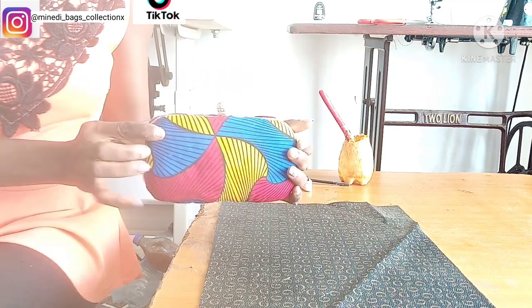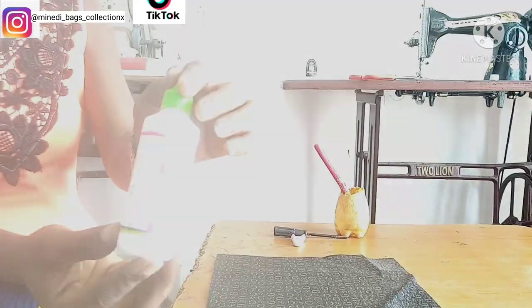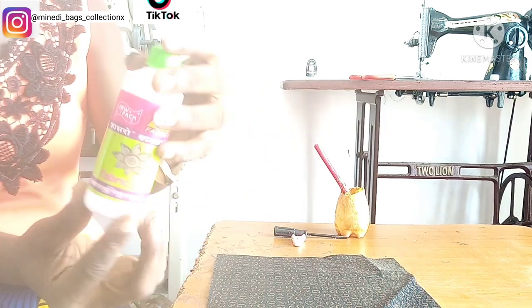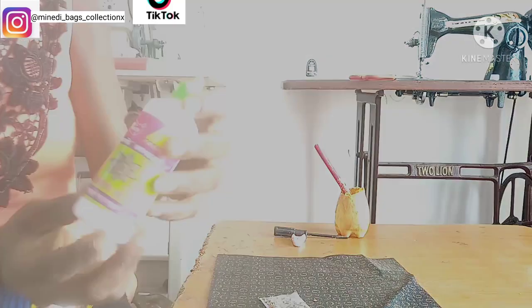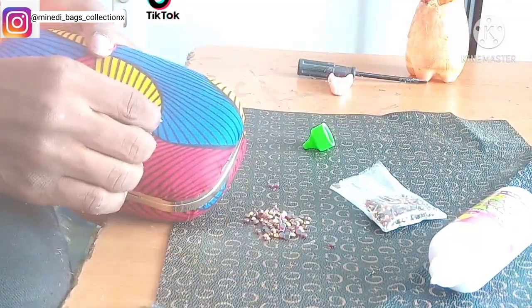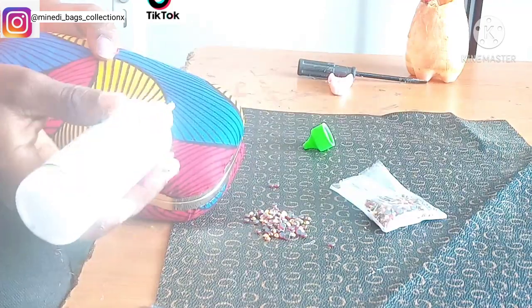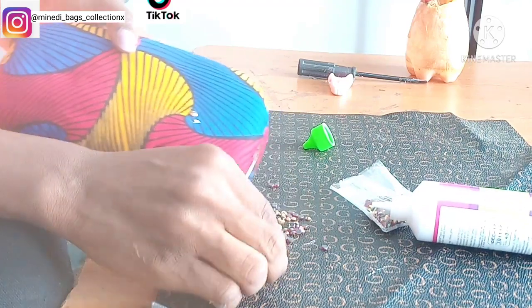Our clutch purse is almost ready. Before we stone it, we are going to clean off any stains. We are going to stone the front part of the clutch — the materials needed are some stones and fabric glue. When stoning, make sure to follow the pattern in the fabric.